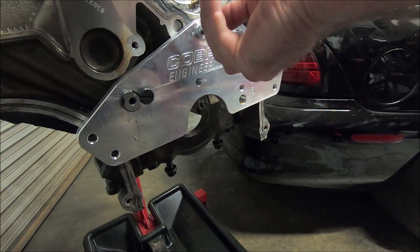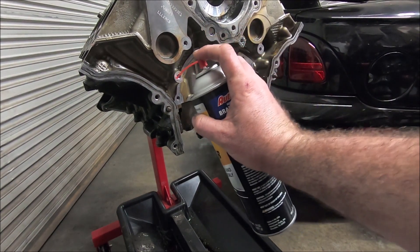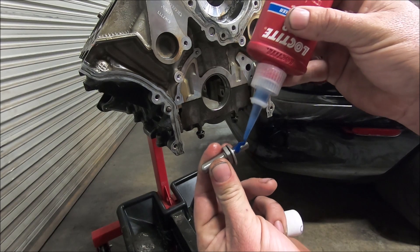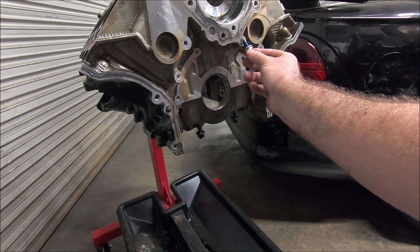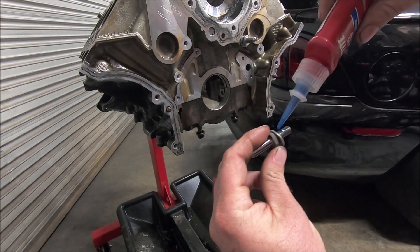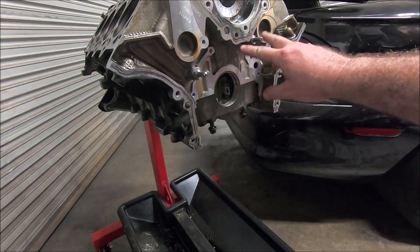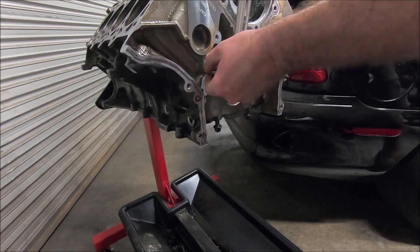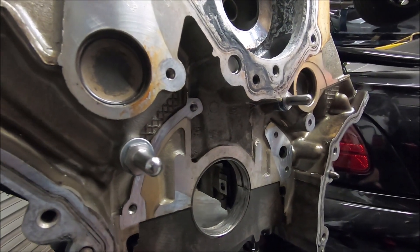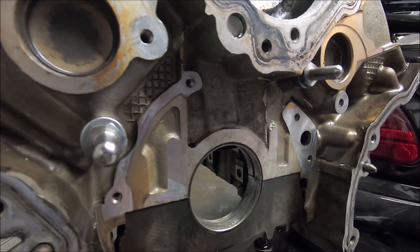Now take the fixture off. Use some brake cleaner and put a little bit of blue Loctite on the pins, then torque them to about 25-30 foot-pounds. So that's it — they're in there. I like to do this before it goes to the machine shop because it gets metal shavings everywhere. But it's definitely worth the $50-$60, whatever the cost of these pins is at the time of this video.